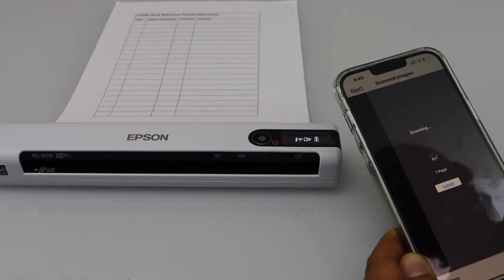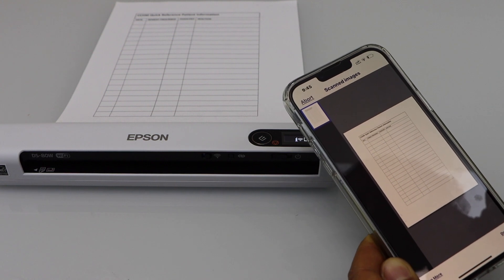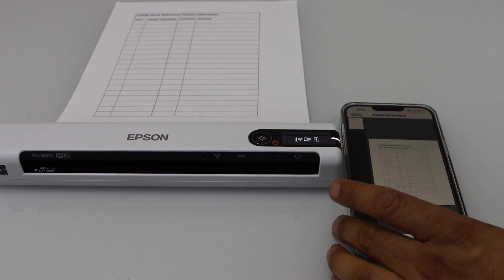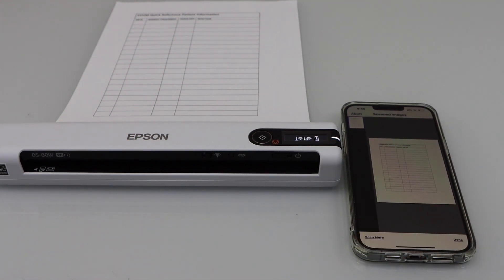So this way we can do the setup of this scanner and then start using it with the iPhone, using the Wi-Fi network of your home or office. Thanks for watching.